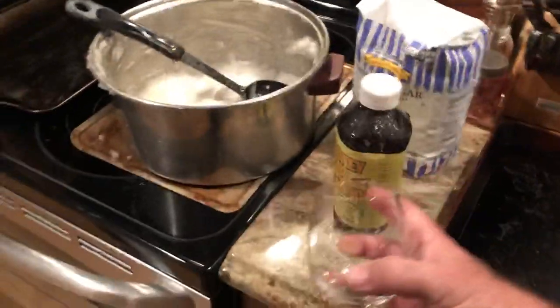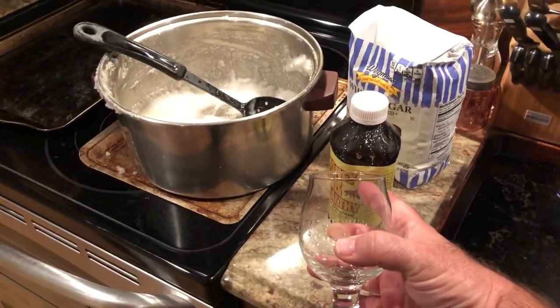Four pounds of sugar, a splash of Honeybee Healthy. When I say a splash — this isn't science, folks. They're bees. They've been around for millions of years. They don't get to choose what they get. They've been fighting forever to live. So a little extra, a little more, a little less — whatever you want to do, it's going to be fine.